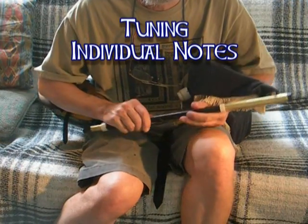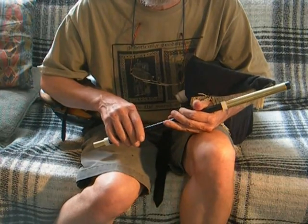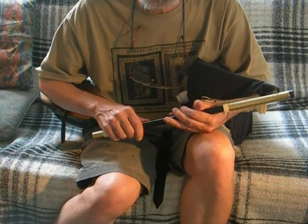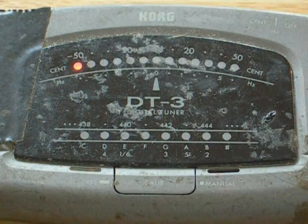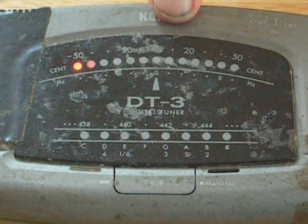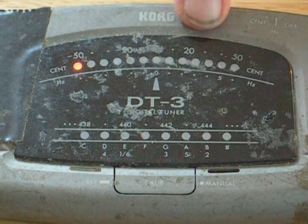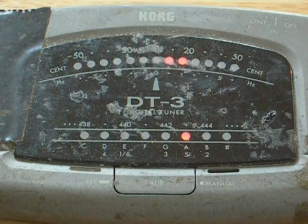Sometimes you may find that a note in the middle of the scale is out of tune compared to most of the rest. We can adjust individual notes with a very simple technique. Here we're going to test the fourth note of the scale, the G, compared to the bottom D. As you can see, when I played the G, the tuning light moved over to the right a little bit, indicating it's a bit higher in pitch. And there is a simple remedy for that.